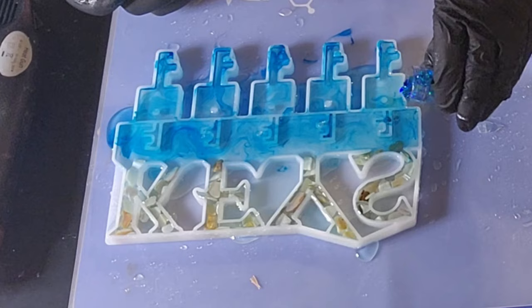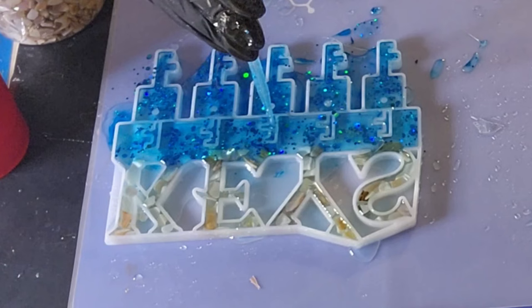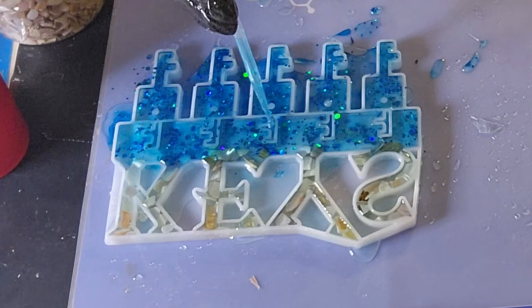I'm adding some blue glitter just to the bottom portion there and to my key rings. I'm using my pipette to get the excess resin out from in between, because I want to be able to demold it without the resin covering that area — those key rings go into that space.